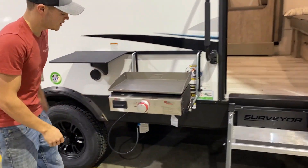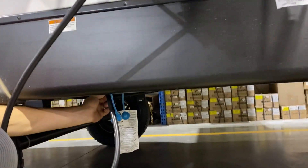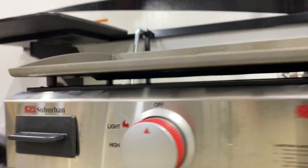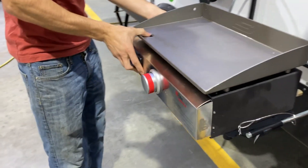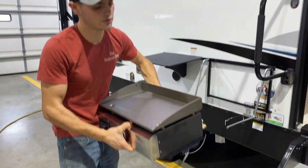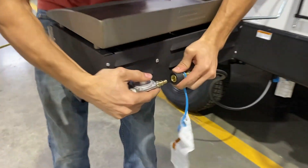And then for your griddle, you will have an LP hose that will quick connect right to the back, and then it will quick connect right below here with a valve to turn your gas on and off. You can go and pop these pins out on either side and this will just slide right off. This will go in your front storage compartment, and then it'll just quick connect right to the back here.